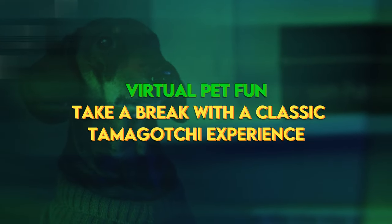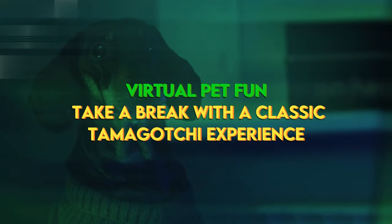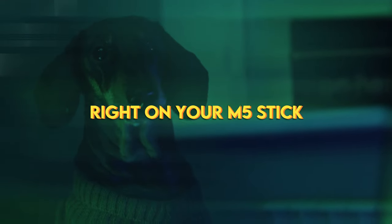Virtual pet fun: take a break with a classic Tamagotchi experience right on your M5 stick.